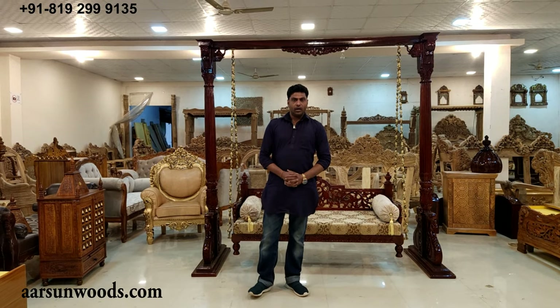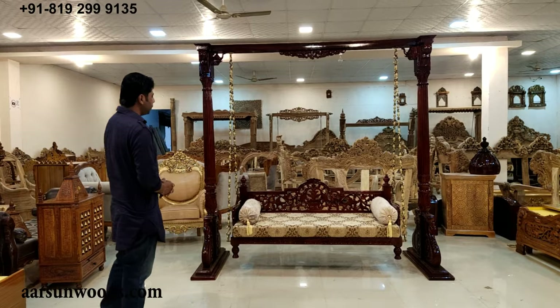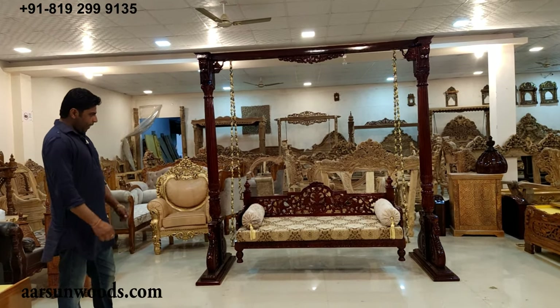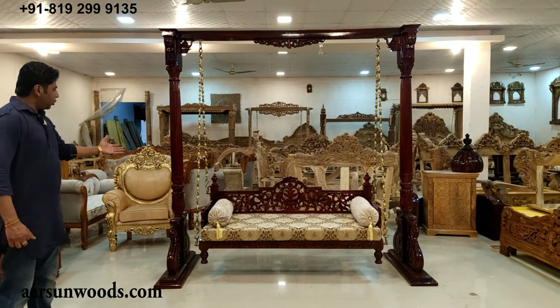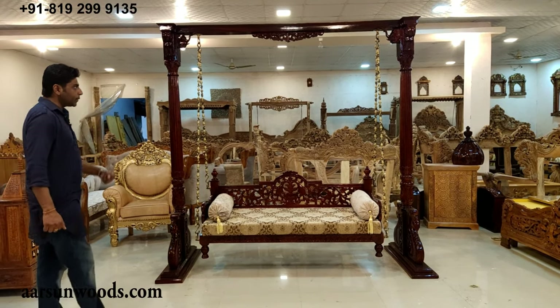Namaskar, Ashish Mittal again from Arsan. Today I am showing you an indoor jhula, or swing, or whatever you call it in your local language — we call it a jhula or a swing.